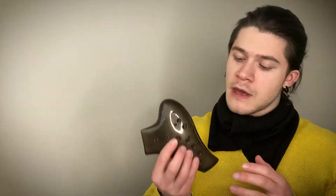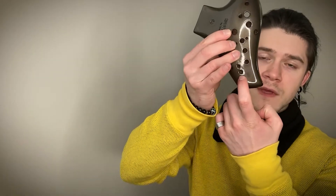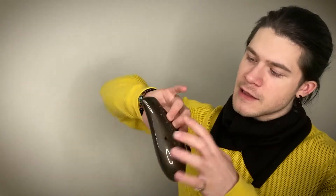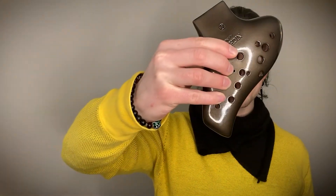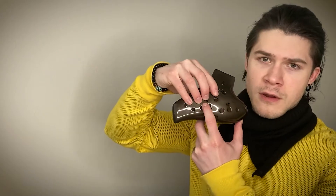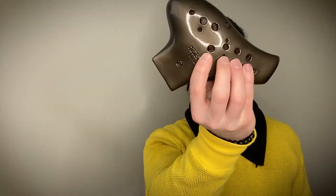Just a side note: depending on the ocarina model and brand, you might have an extra hole here. This is a tuning hole and you don't really use it, so just put your finger over it like this. Also, some ocarinas might have a sub hole here used for flats and sharps, but for now just leave it uncovered.